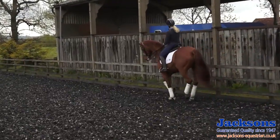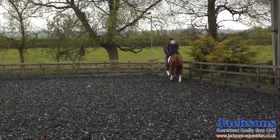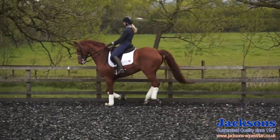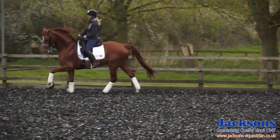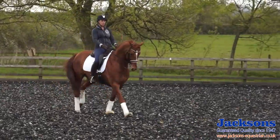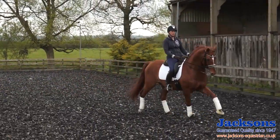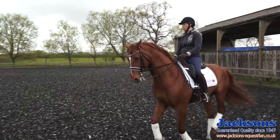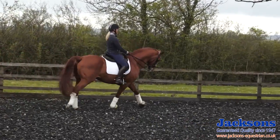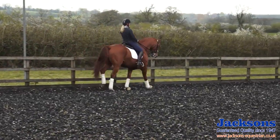Now I'm just going to put this together into some tempi changes, just to make sure he's listening to me and cantering on his hind legs. A little bit collected, forwards, change, collect. Now forwards, change, collect. I'm not thinking about the strides in between at this point — I'm just thinking about this exercise and getting in that forwards and back for the changes themselves to get that expression. So forwards, change, collect.